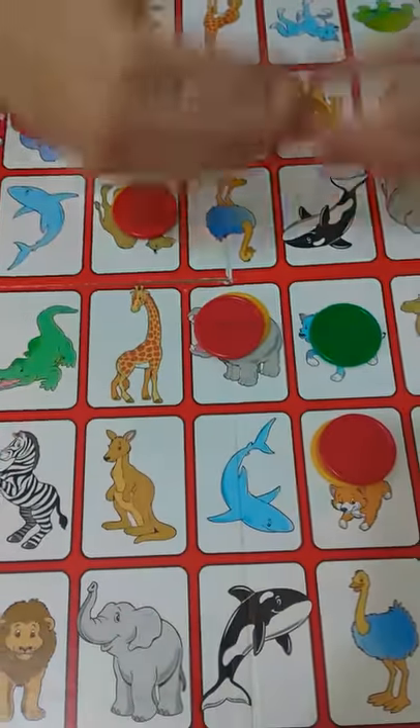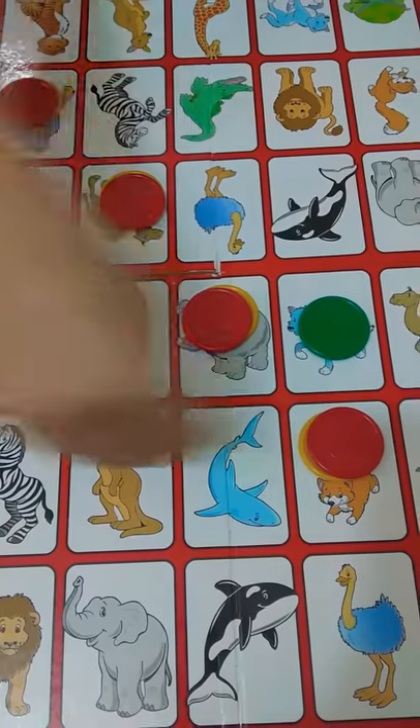You can also continue playing and make a sequence like this. If you like this game, you can also buy it from the shop. Don't forget to like, share, and subscribe. Bye bye!